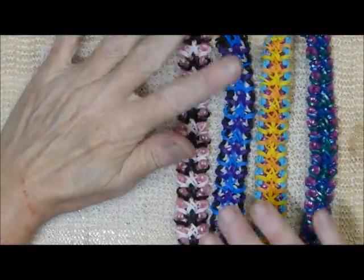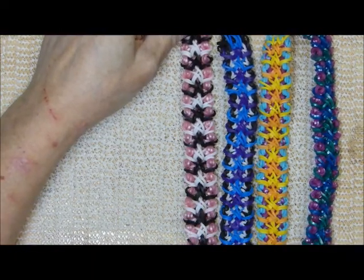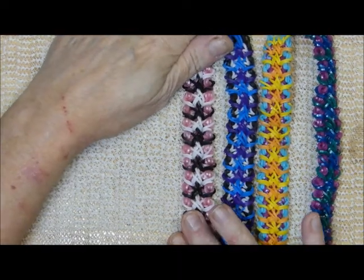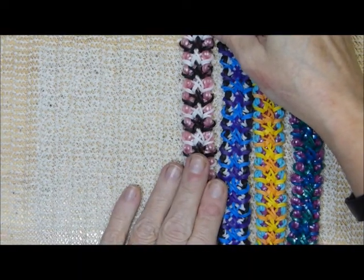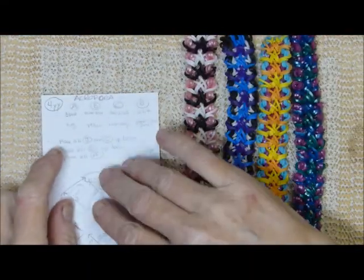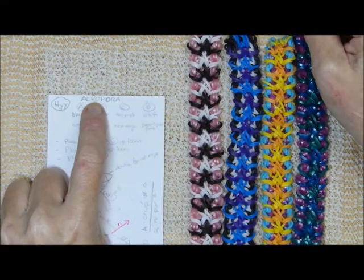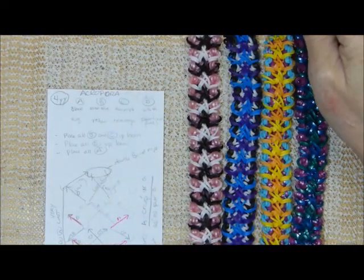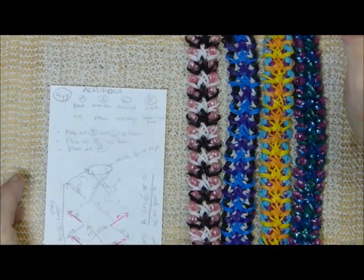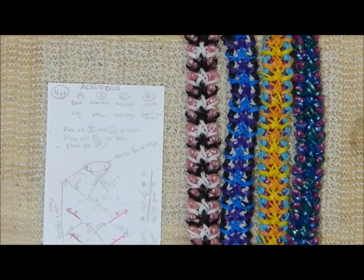Anyhow, enough rambling. Thank you so much for watching. Hit the little like button if you like this design, feel free to subscribe to Deb's Thing, and check me out on Instagram at Deb's Thing and post your renditions. Hashtag Acropora bracelet — all one word — and at Deb's Thing, so that I get it on my list. Thank you so much for watching. Bye!